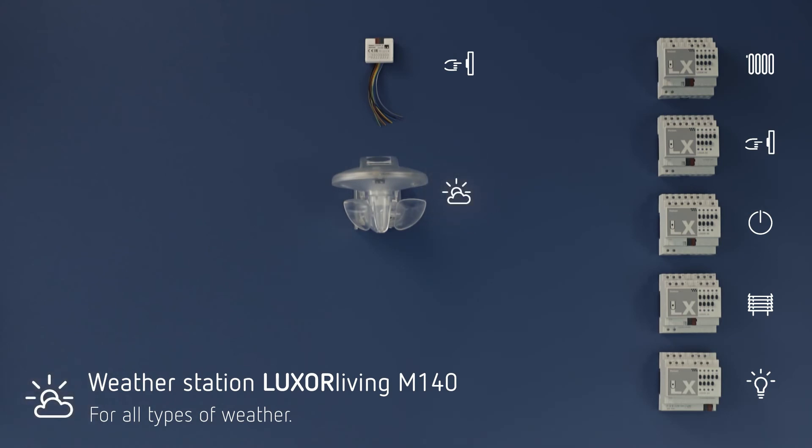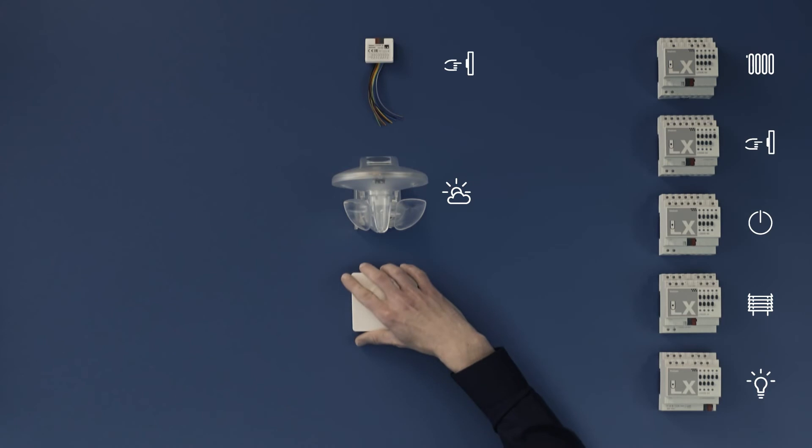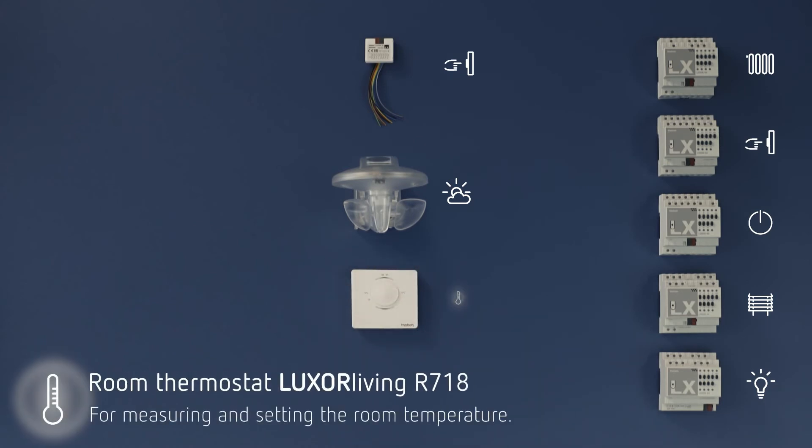The weather station measures wind, brightness, rain and temperature as precisely as no other. Luxor R718 ensures the perfect room temperature. Just follow your intuition. As the Swabian says, all you have to do is turn the wheel.